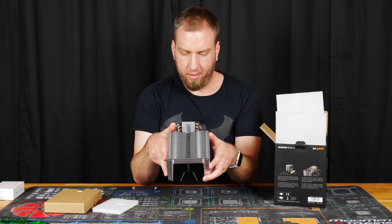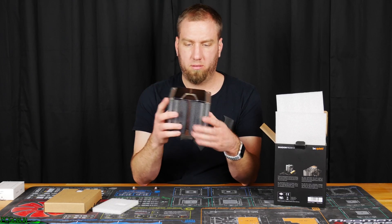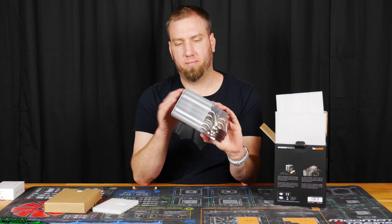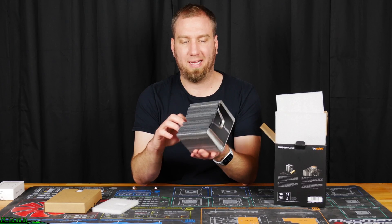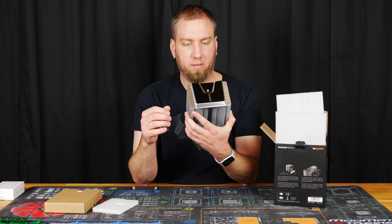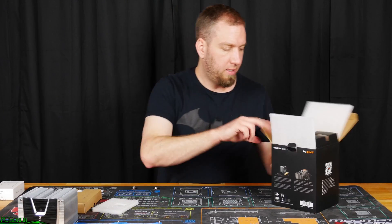This is really quite large, but it's actually really light. I mean, it definitely has some weight to it, but with how big it is I would expect it to be a lot heavier, if I'm going to be honest. So, that's cool — put that off to the side.